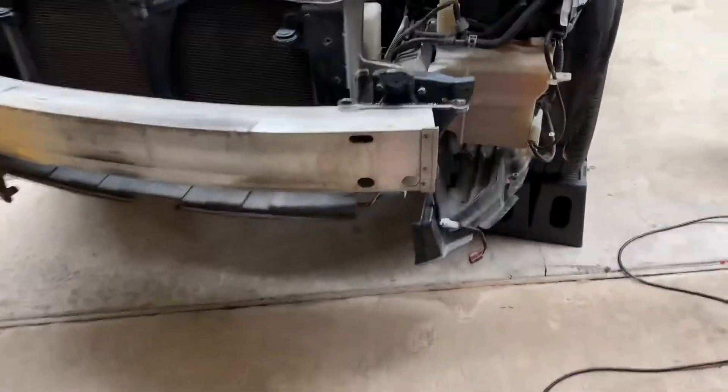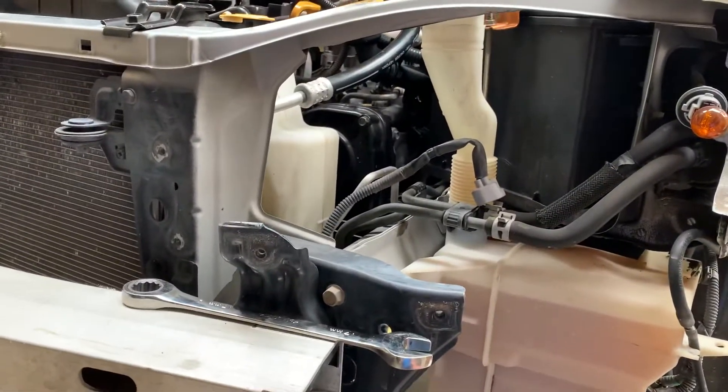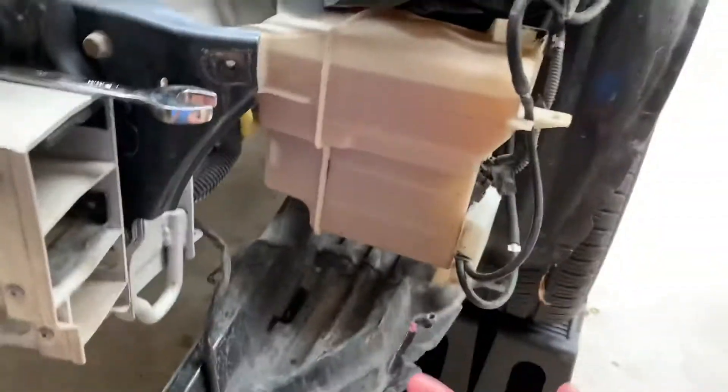Anyway, this is where it all went — it's kind of annoying. If you've never messed with the Outback or Legacy, to get the actual headlight off you have to get this big bracket off first, and before all that you have to take the whole bumper off. So it's kind of a pain.